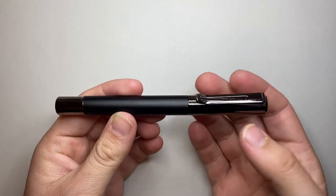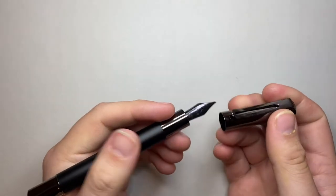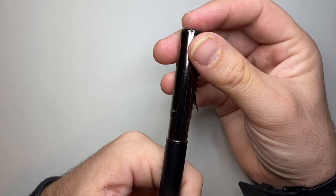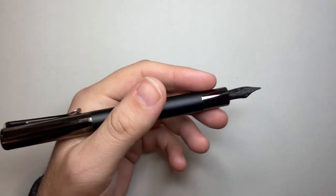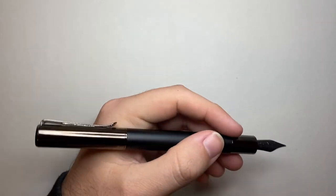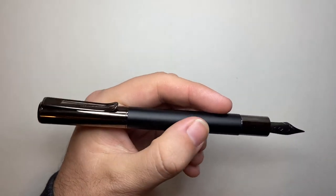Monteverde suggests this pen is a well-balanced heavyweight pen, and there is a bit of weight in there. That magnetic cap uncaps nicely, and you have a very nicely balanced pen. The cap posts on the end securely with another magnetic closure, but for me that puts the balance out ever so slightly — it's just a bit back heavy. That's not my thing, but some people may not find it an issue. There's no rough spot between the cap and the barrel.